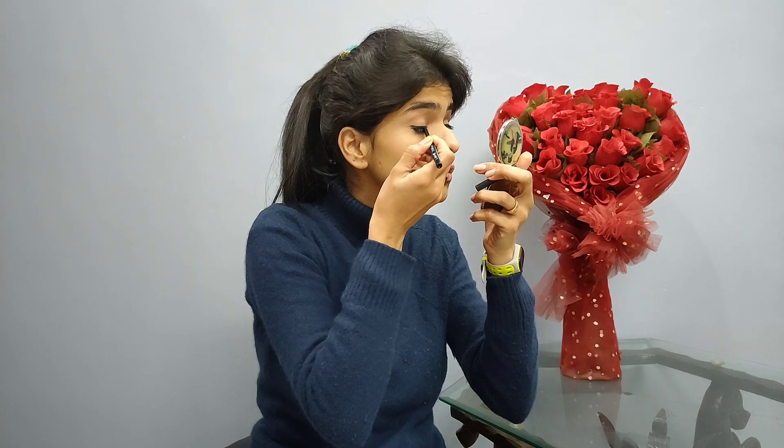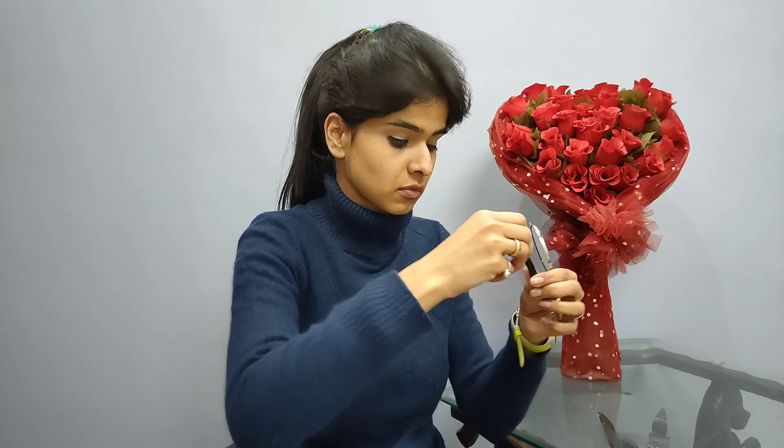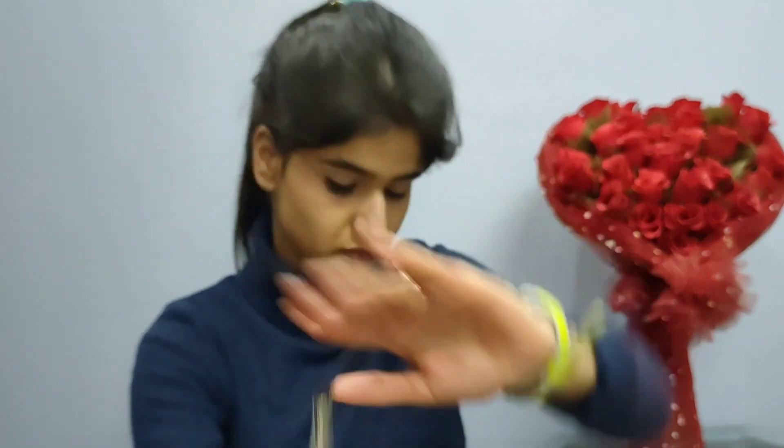I am lining my upper lash line. Now with the help of this brush I am going to blend my eyeliner.